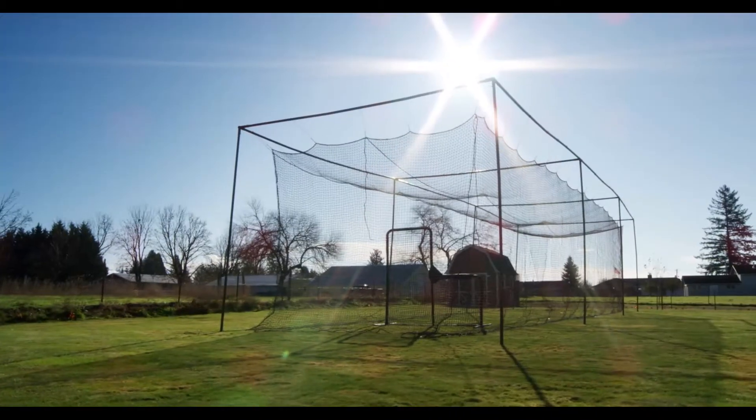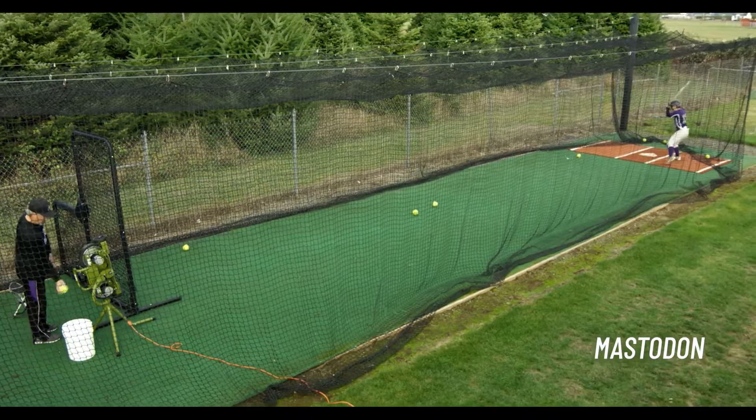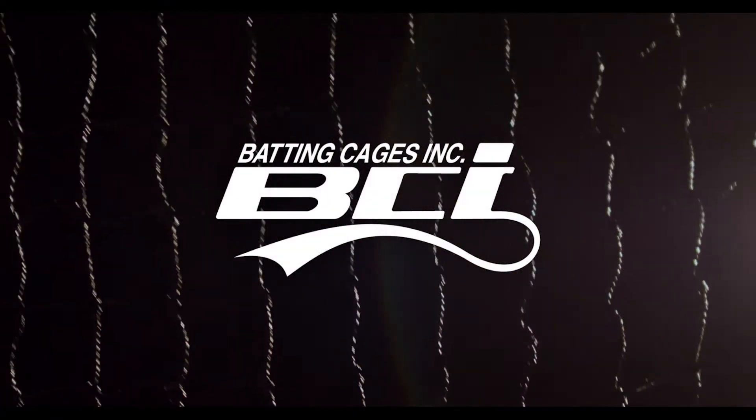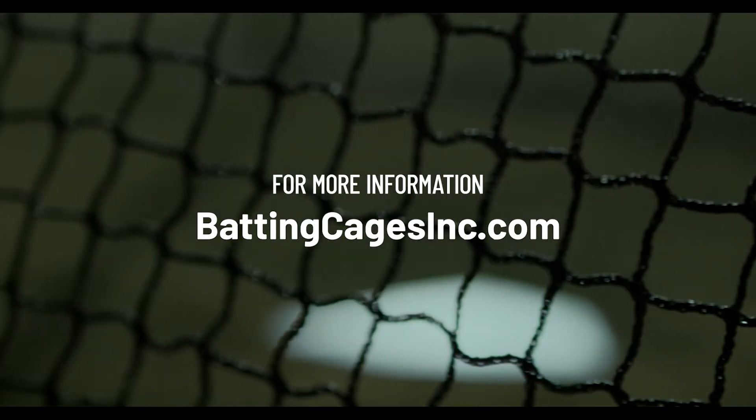Our shoebox batting cage includes the commercial and the mastodon. At Batting Cages Inc., we're baseball players too, and our goal is to help you find the best batting cage for your specific needs. To order, visit our website now at battingcagesinc.com.